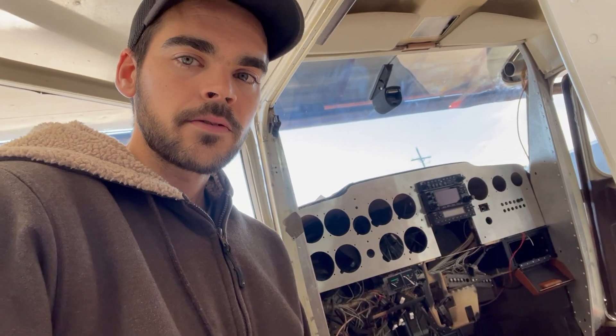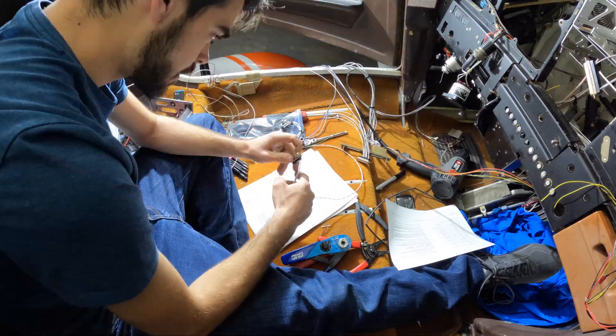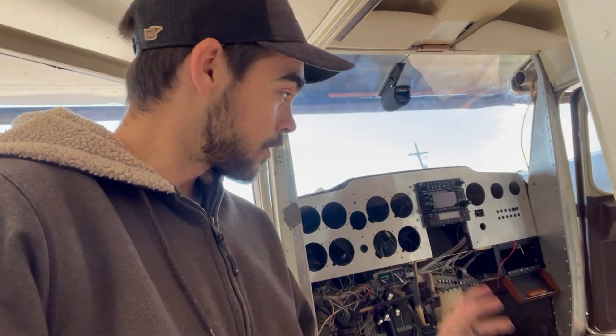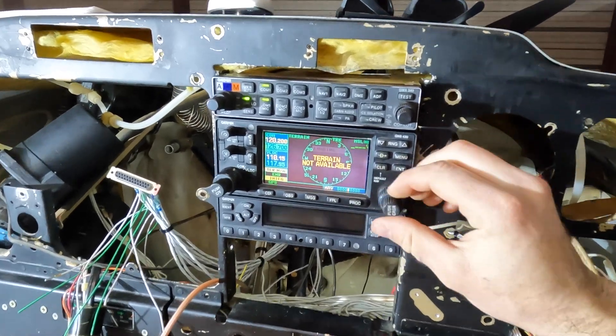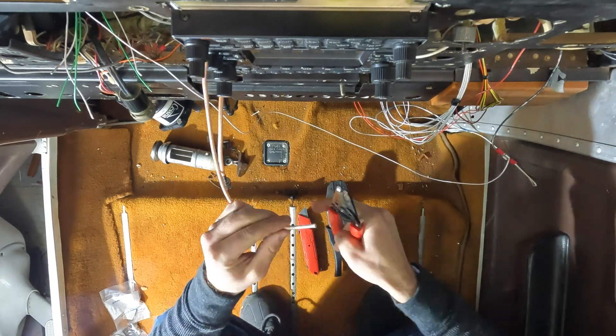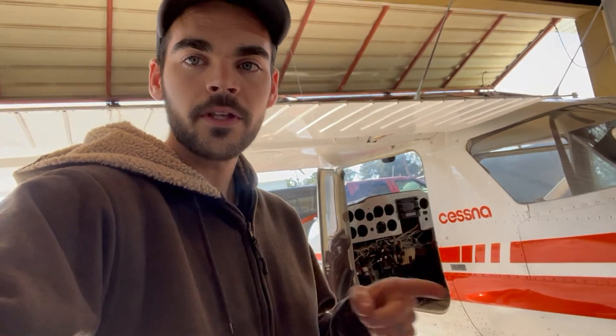After that, I printed off the wiring diagrams for all of these units and started plugging pins into the D-sub plugs, pin by pin. They do all power on — they do work. Then it was just making the ends for the antennas: the nav antennas, the glide slope antenna, the GPS antenna, and all that good stuff. Hopefully about a month out on this project if nothing crazy comes up. But until then, we do have another helicopter — let's go take a look at that.